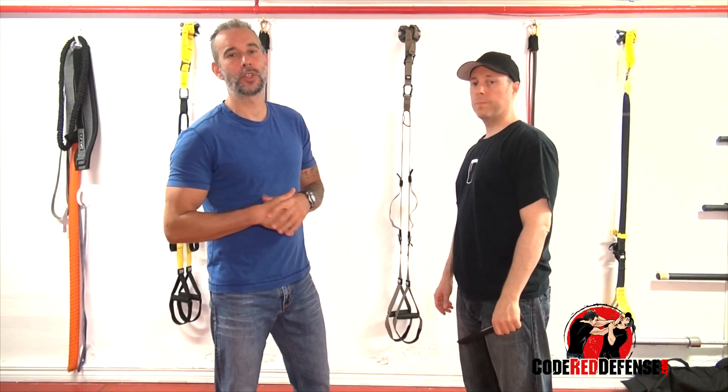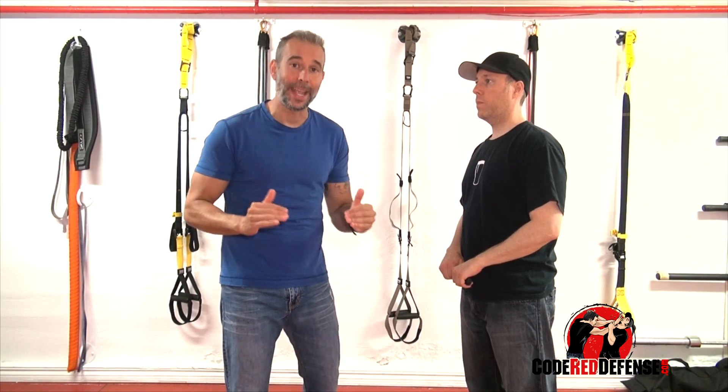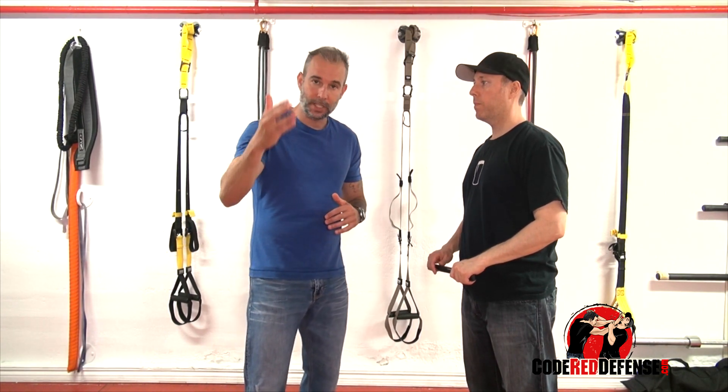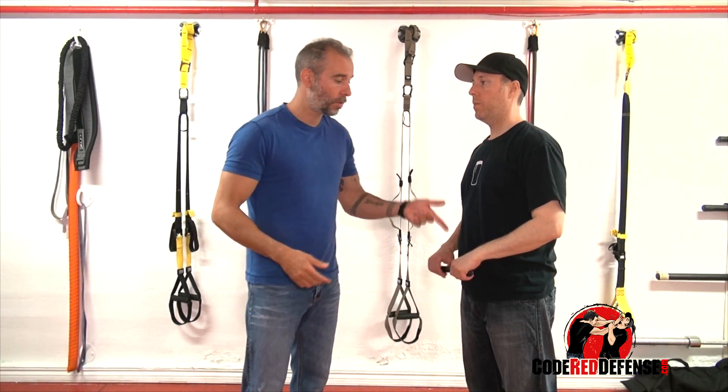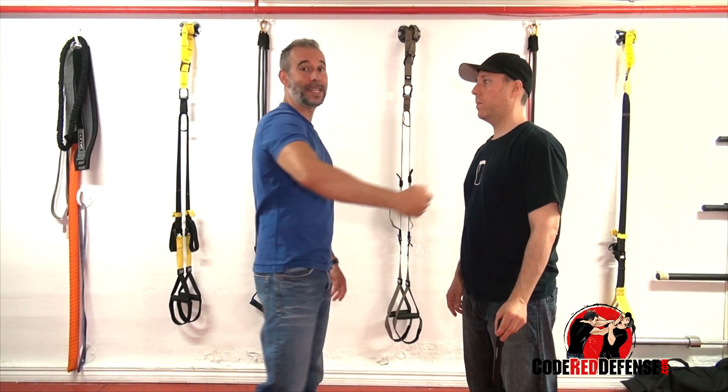Hey guys, Nick Joseph and welcome to Code Red Defense. Another question we got — leave in the comment box what are the next videos you guys want us to make. We're actually taking everybody's questions and making videos, trying to get to all of you as much as possible. So one of the questions we got is: how do I defend from a knife stab coming downwards?